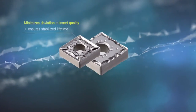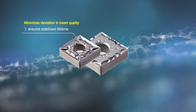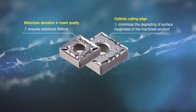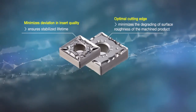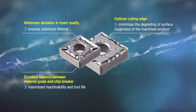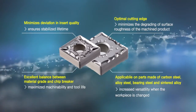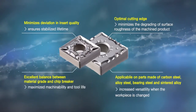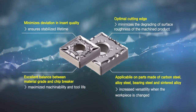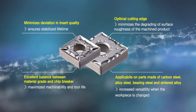By minimizing insert deviation, stable tool life is ensured. The optimal cutting edge minimizes surface roughness of the workpiece. The balance of material and chip breaker maximizes machinability and tool life, while providing a wide range of application to parts made of various materials like carbon steel, alloy steel, cast iron, ferrous sintering metal, etc., increasing versatility across changing workpieces.